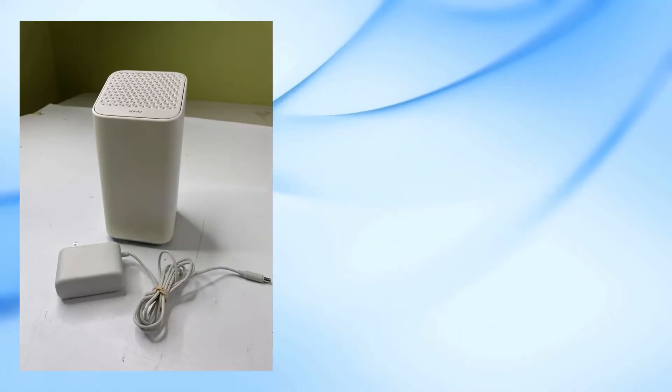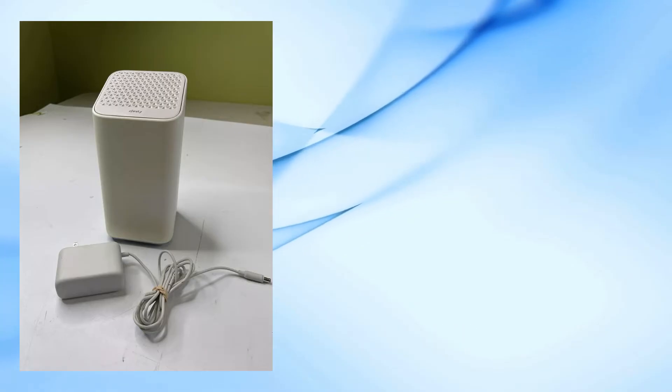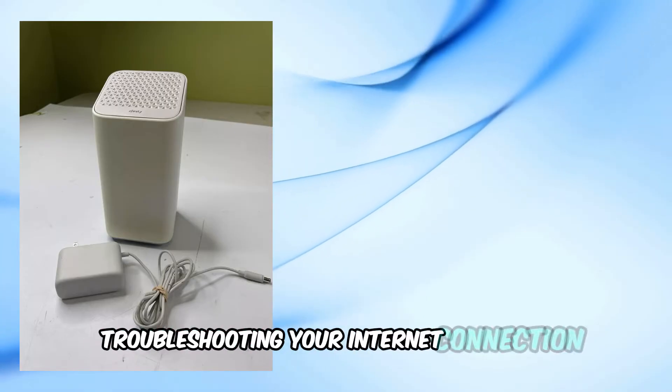Welcome back to our channel. Today, we're going to break down what those lights on your Xfinity modem mean. Knowing this can save you a lot of time troubleshooting your internet connection.